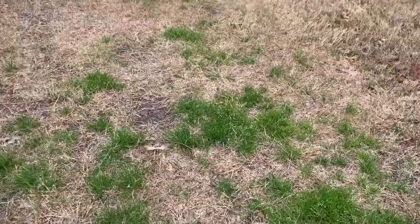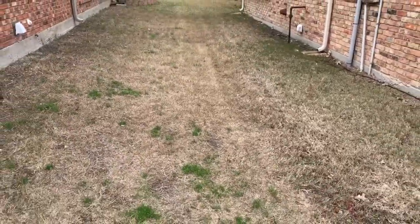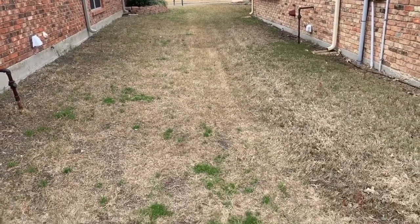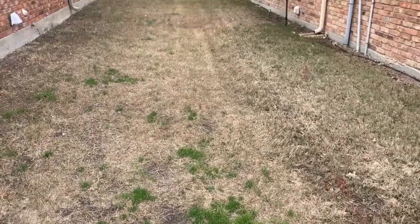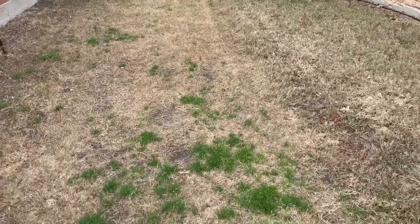This is a weed that comes up from seeds from the prior year, so this is called an annual type of weed. This is actually my side yard and the question is: we put down a pre-emergent, so why do we still have weeds in the yard?